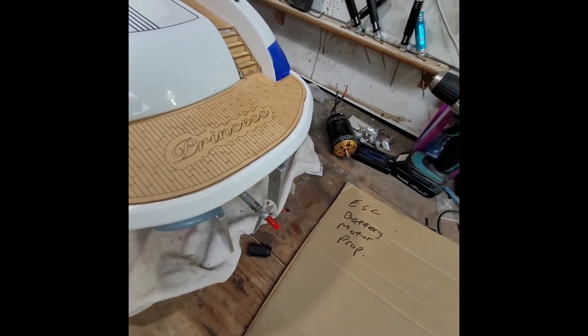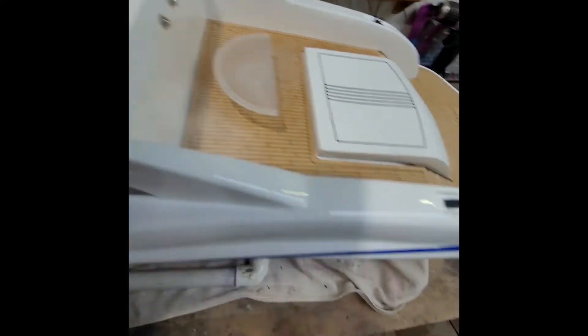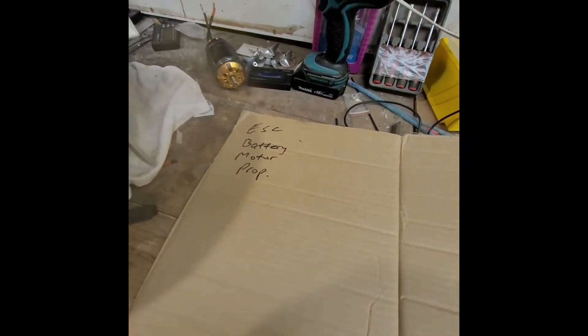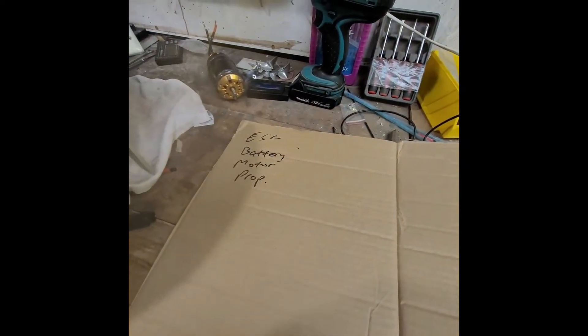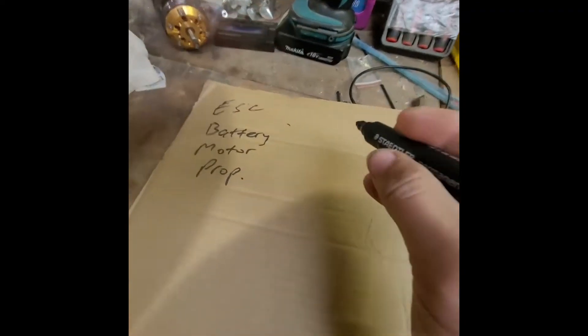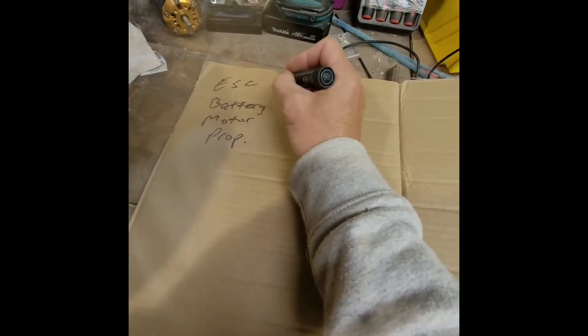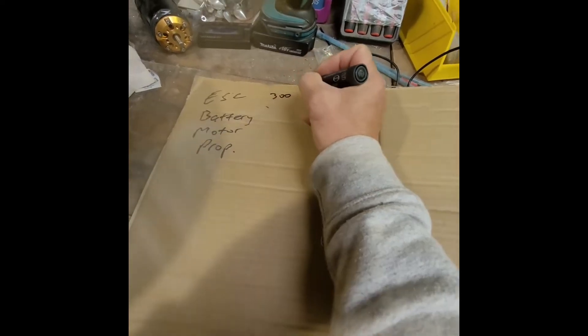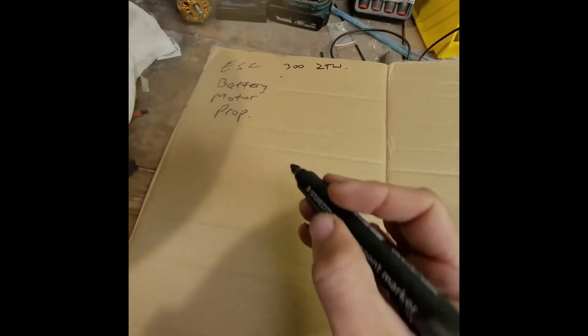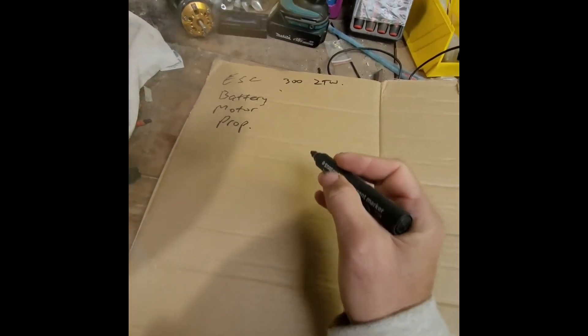I've got a 200-amp speed controller in there now. If you're going to do an upgrade like that — or any upgrade really — you've got to make sure your speed controller is going to be more than enough to handle it. So it's a no-brainer for me: I'm going to change that to a 300-amp ZTW. I know I'm not going to have any problems with that.